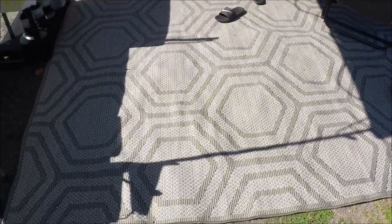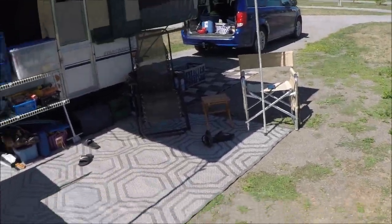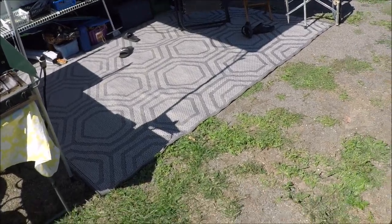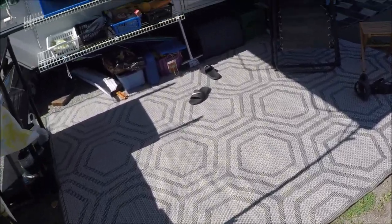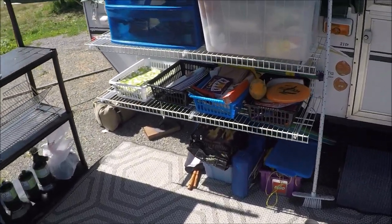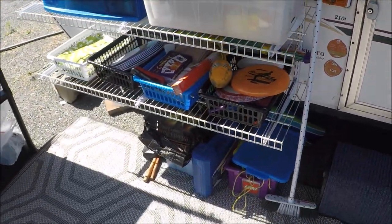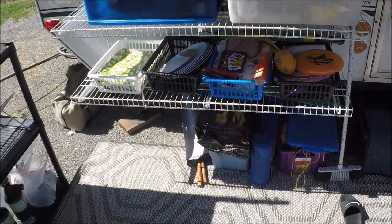We just picked up this carpet yesterday. It's an 8 by 10. We're so happy about it — our old carpet's over there, but this is utterly fantastic. This is one of our additions that we did on our trailer. When we first got it, we put these shelves on that are removable — Home Depot special wire mesh shelves.